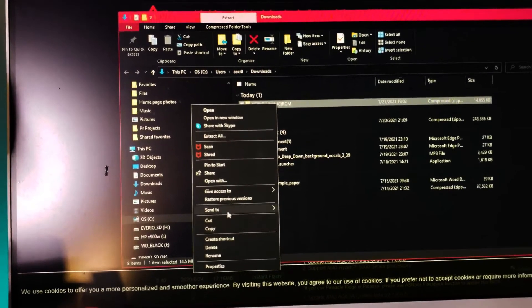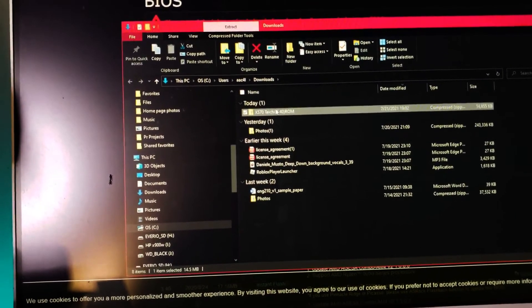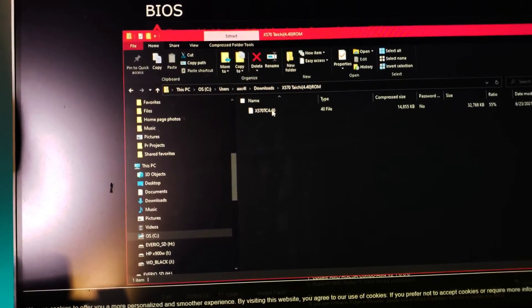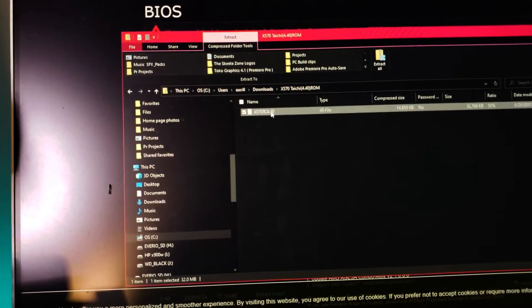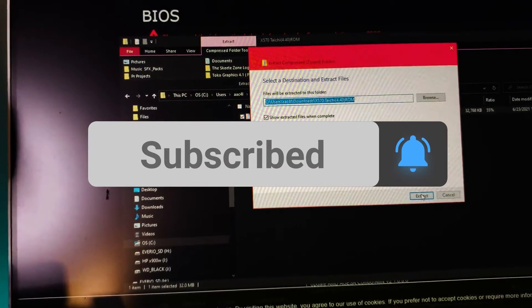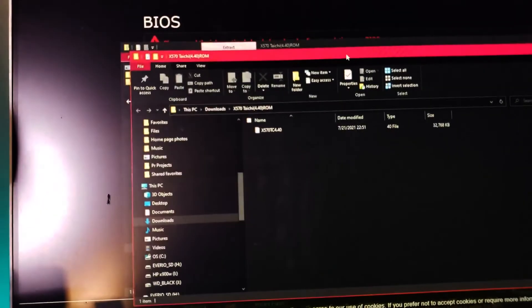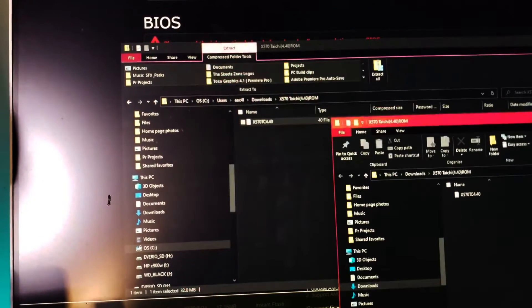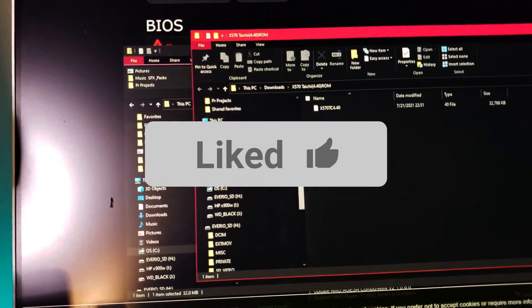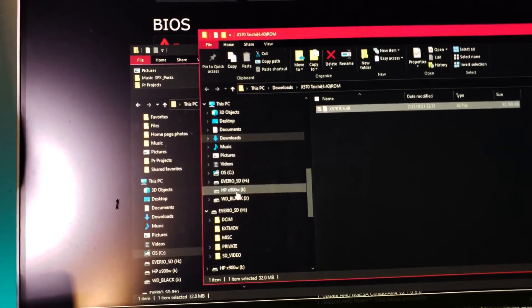All right, I'm going to extract it now. We're going to see if we can extract it, and then we're going to slide it onto the flash drive.